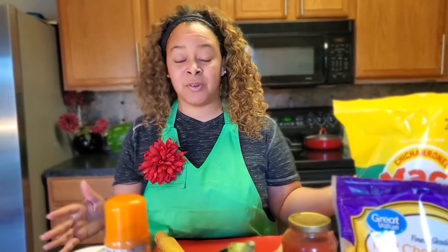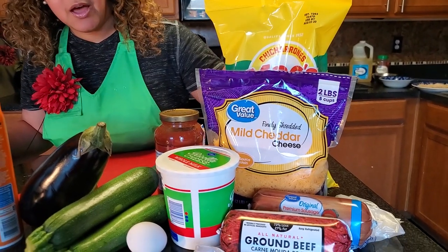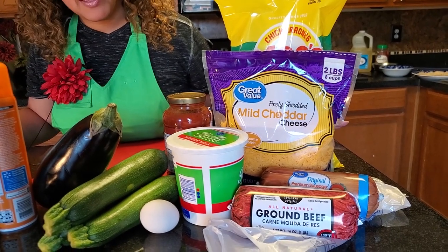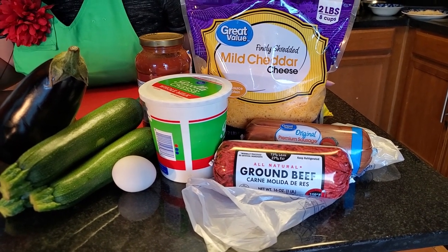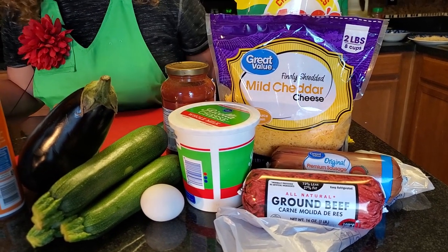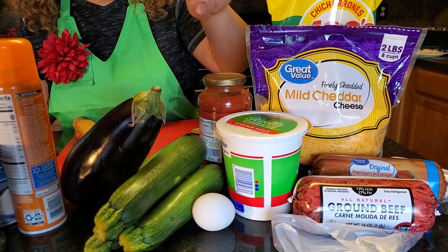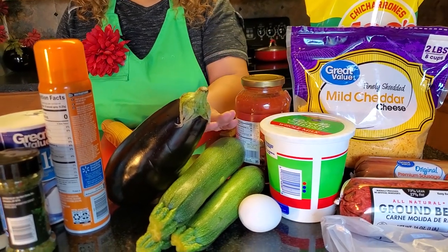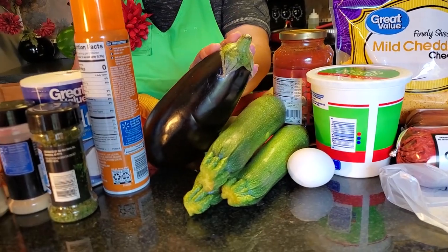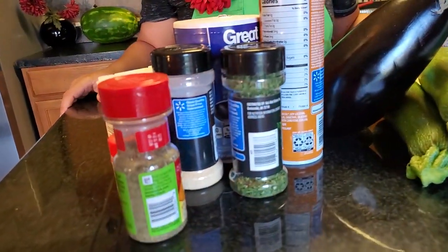Let me go ahead and take you through a list of ingredients that you're going to need. You'll need a bag of pork skins, two pounds of meat — one pound is ground beef and the other pound is Italian sausage. I'm also going to be using two types of cheese: ricotta cheese and mild shredded cheddar cheese. You'll need one large egg, three calabacita squashes, one eggplant, your choice of spaghetti sauce, and your choice of seasoning. I'm going with salt, pepper, oregano, and a little bit of parsley for that Italian flavor.